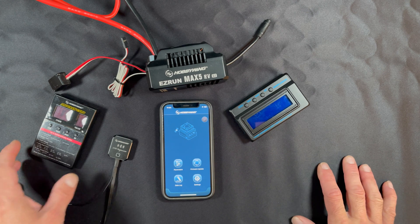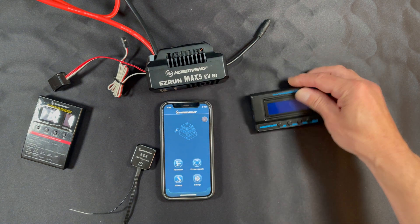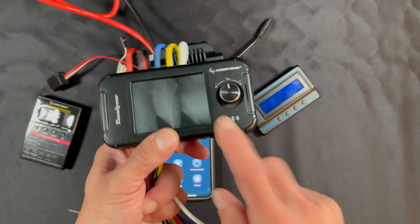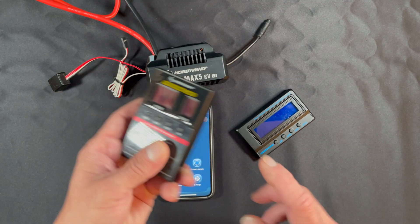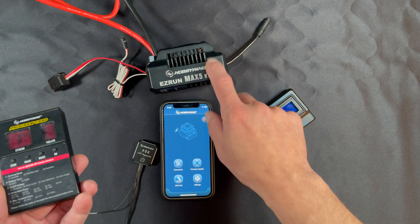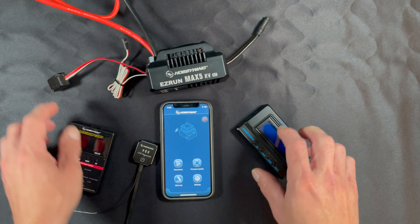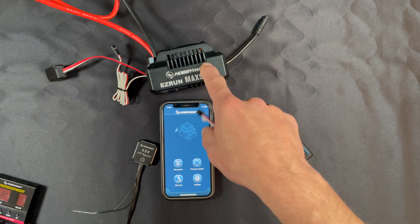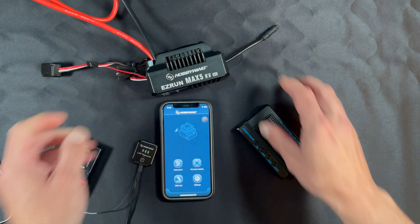The EasyRun Max series will work with the LED program card with the OTA and the app, or they will also work with the LCD programming box. In addition, the Tunalizer also has the OTA built into it, so if you have one of those you can do speed control tuning as well. If you do have one of the LED program cards, keep in mind that the setting numbers on the sticker on your box may not match the speed control — you'll want to reference the speed control's instruction manual. Also, these do not plug into the receiver wire; they get connected using the included double-ended harness, one side to the box and one side to the port on top of the speed control.